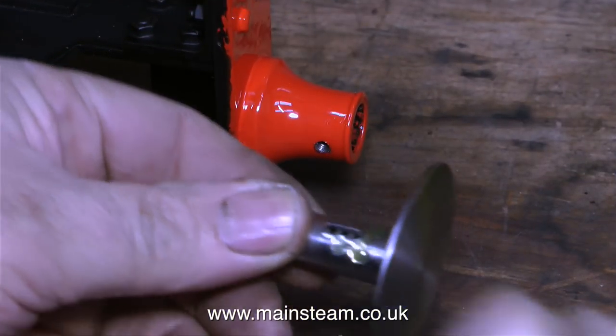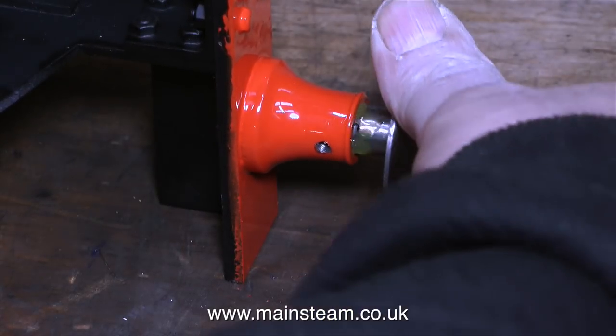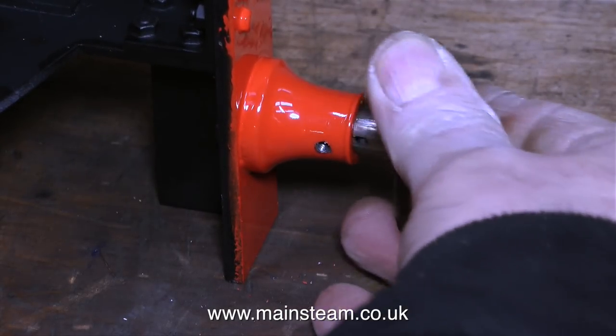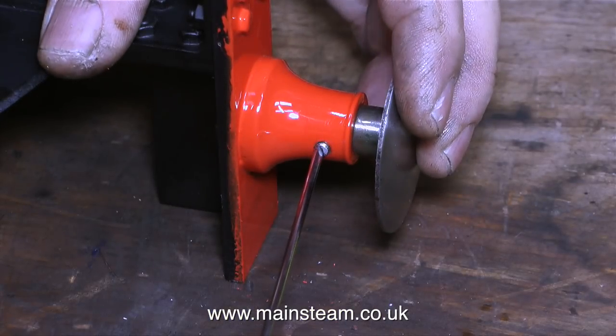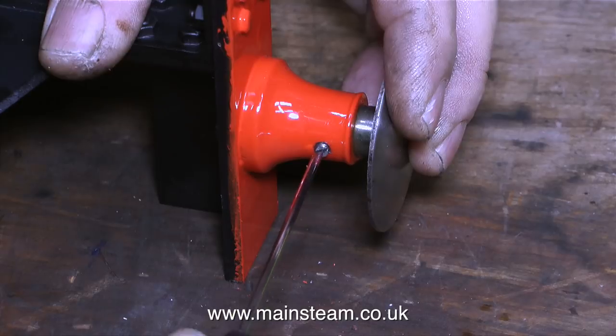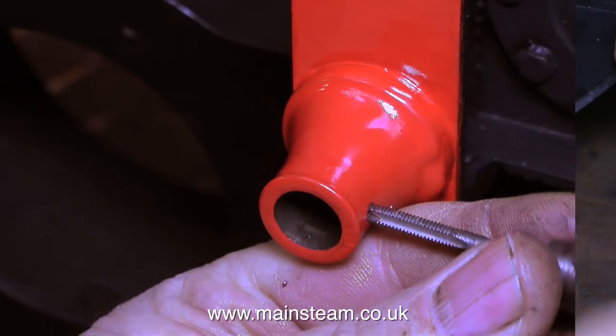With a bit of oil on the buffer and the spring fitted, it's time to push it into the stock. In this part of the clip I'm rotating the buffer to just spread the oil. To finish the job I depress the buffer slightly, holding it in the correct position, and then screw in the specially shaped grub screw. This screwdriver is magnetic, which is very useful for small jobs like this.